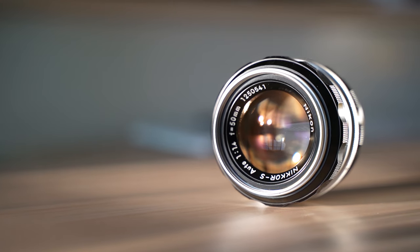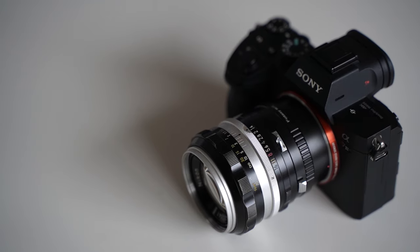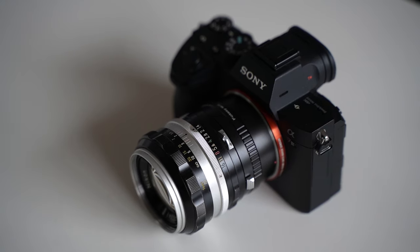Recently, I've added a third lens into the mix: the Nikkor S 50mm f1.4 from Nikon. This lens was in production from 1962 to 1974, officially making it a vintage Nifty 50.